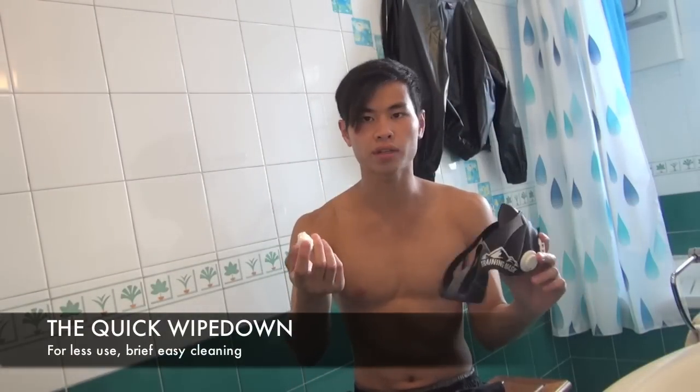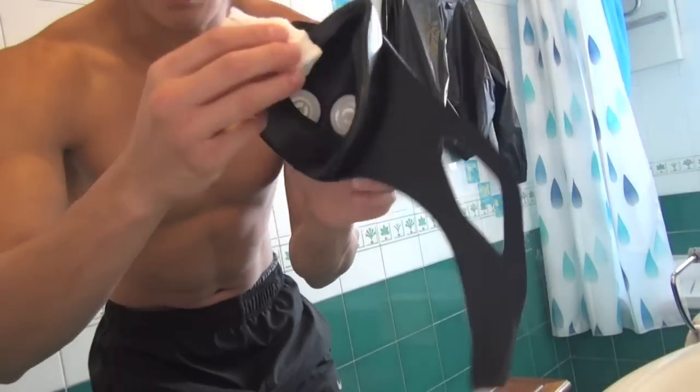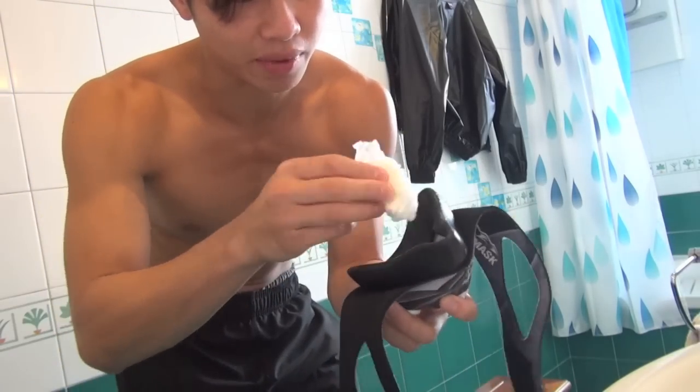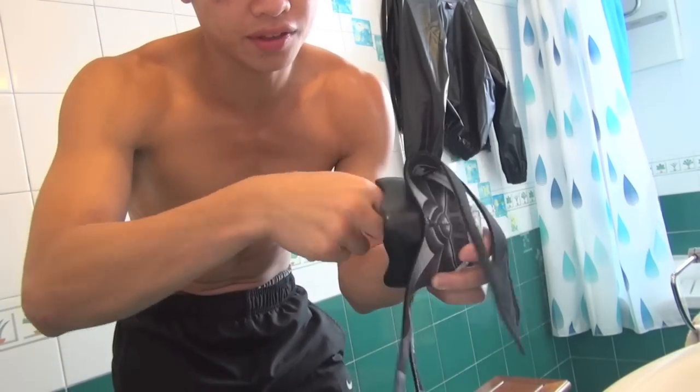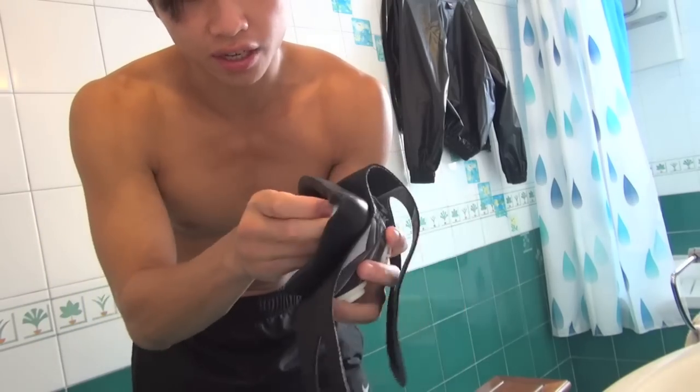The first and most simple way is just wiping it down with water — a tissue, wet towel, whatever. Basically all you do is just take the mask and wipe it inside. The mask can get wet; a lot of people have been asking me that too. So wipe it inside, wipe it outside, anywhere that's been in contact with your face.